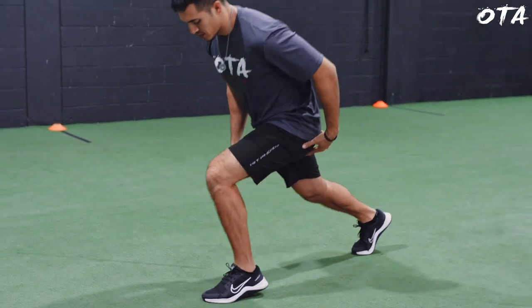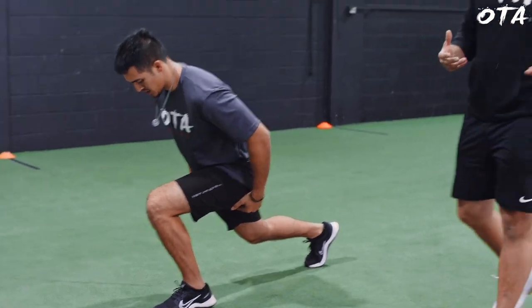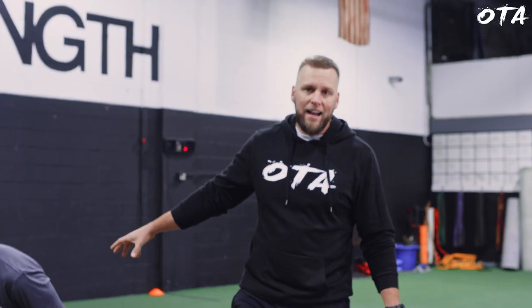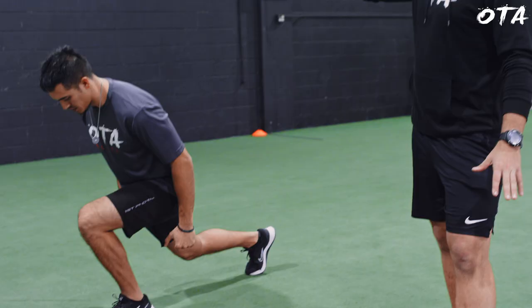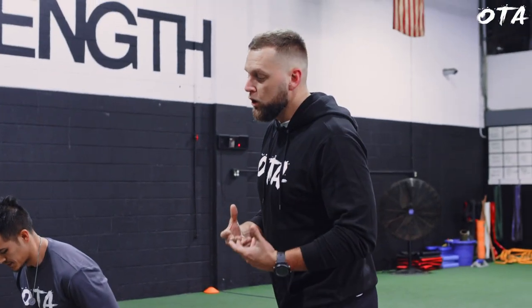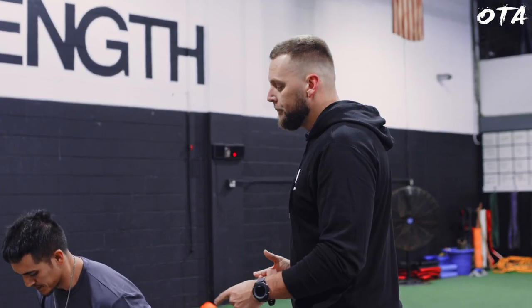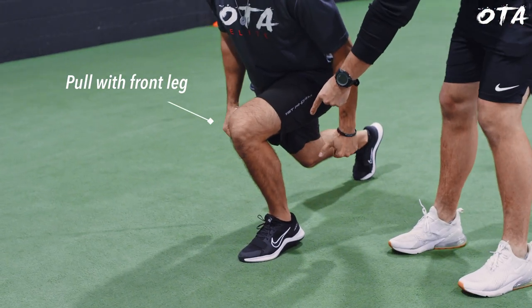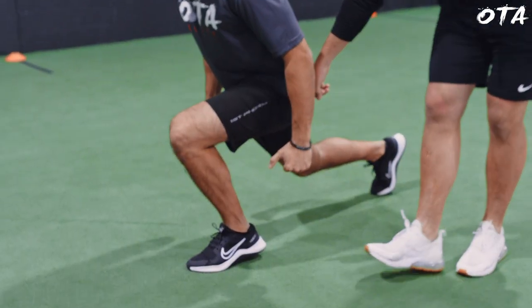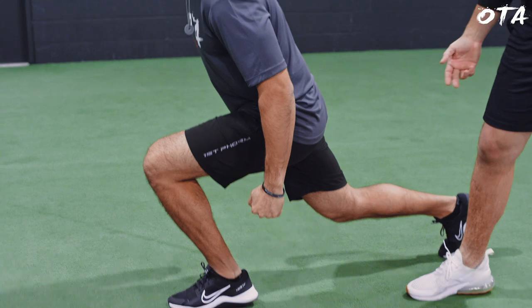Going into the first one — an iso-extreme split squat — coach Jordan will demonstrate. Go ahead and get into a deep split squat position. Now the trick and reason why we love iso-extremes is not only that deep range of motion, but what's going on behind the scenes. It might appear he's just fighting gravity, but what we're instructing him to do is actually pull with his front leg and pull with the back leg, trying to bring his feet together. That's activating the glutes on one side and the hip flexor on the other.